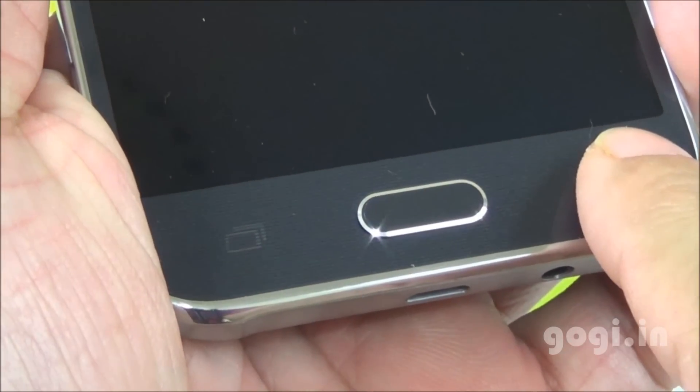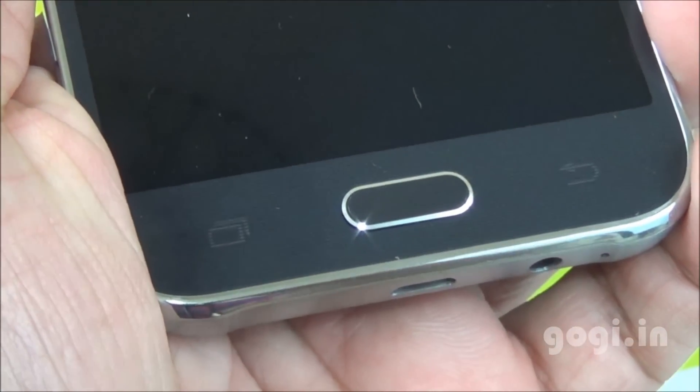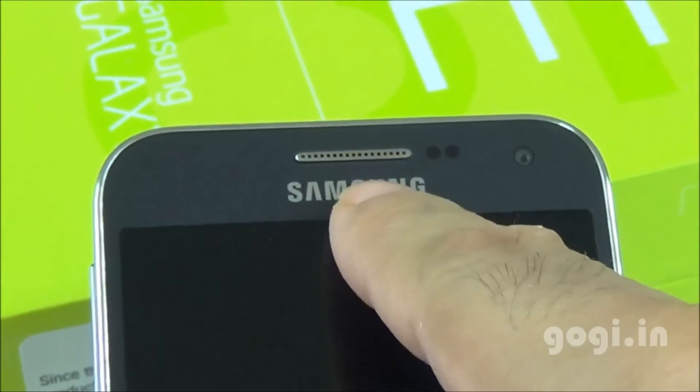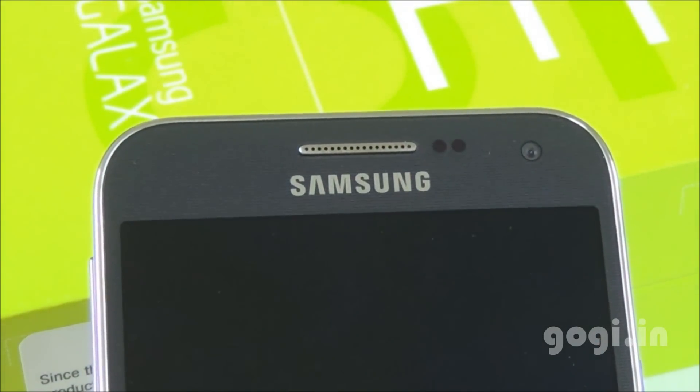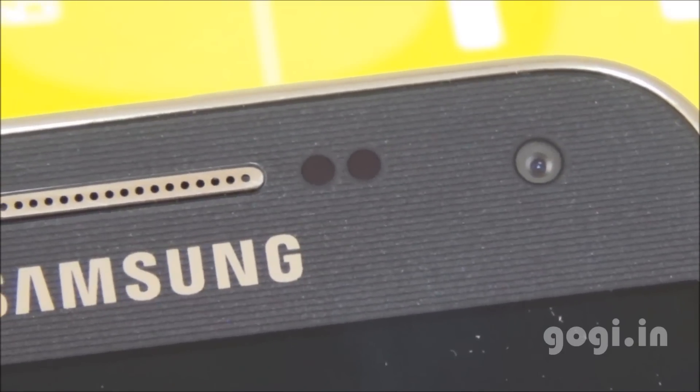There are two navigation buttons and a dedicated physical button in the center. Here is the in-call speaker, Samsung logo, sensors, and the front camera of 5-megapixel resolution. There are textures on the front panel.